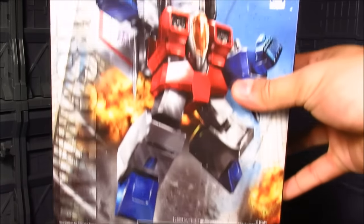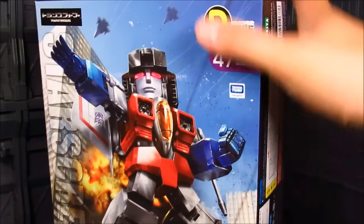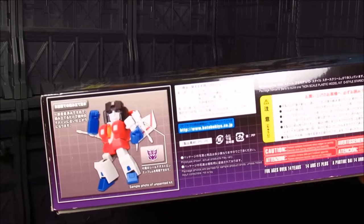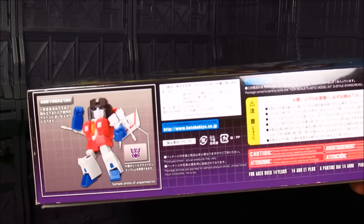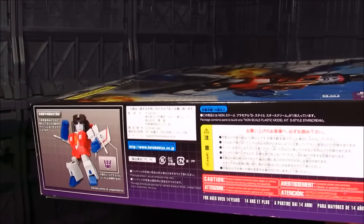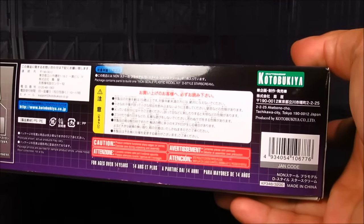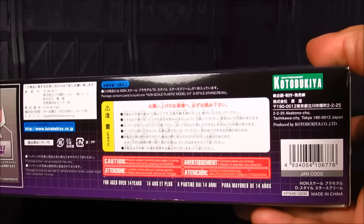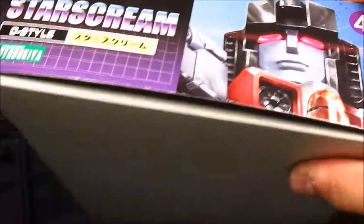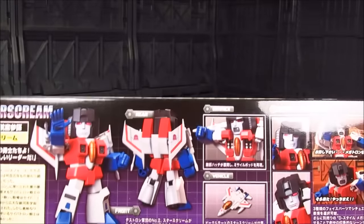We've got a really nice box art here, really cool. On the side it kind of shows you that this is the unpainted version and there are sticker sheets inside to add those decals, which is surprising for Kotobukiya because they hardly have a decal sheet. This retails about 3,200 yen. It is quite pricey, especially for a simple kit like this, but it's kind of hard to make a very simple kit that works — and this works really well.